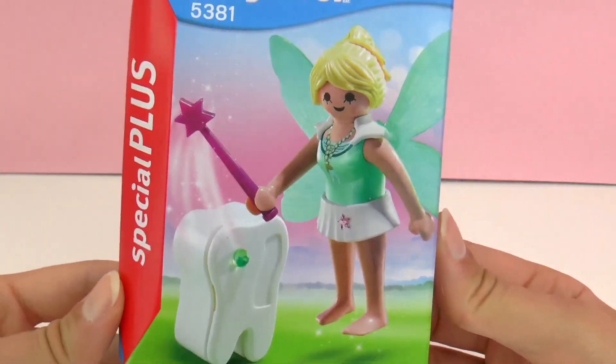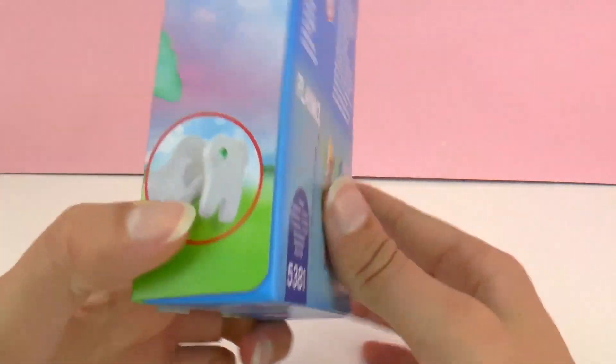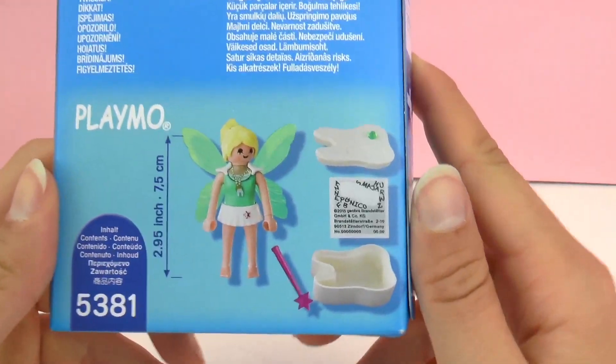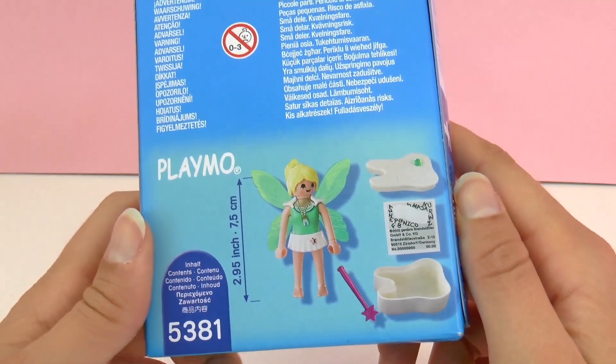This is perfect for children who are starting to lose teeth and would like to collect all of their teeth. It's recommended for ages 4 and up. In the back here we can see everything that's included — there's a tooth fairy with a magic wand, a tooth, and a sticker to decorate with your name.